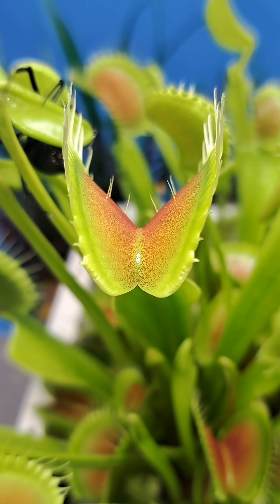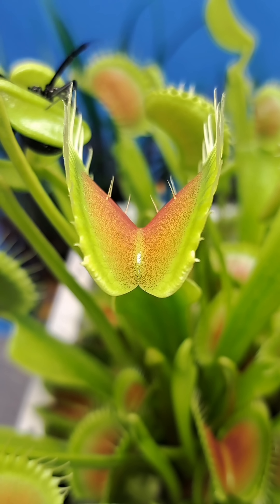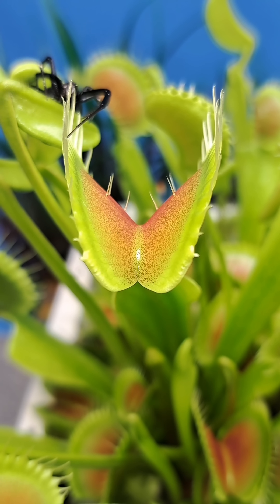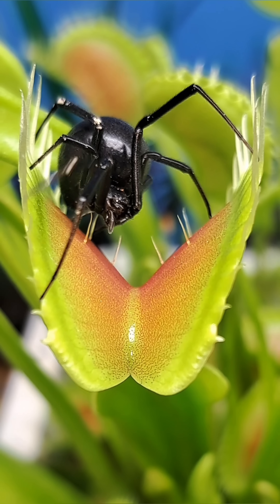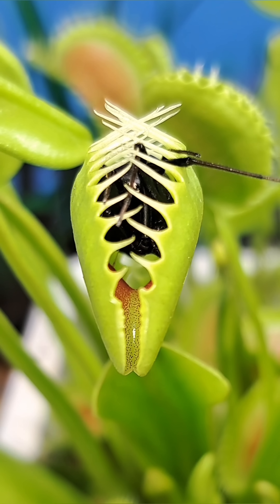This black widow spider was eaten by one of my Venus flytraps inside of my carnivorous plant garden a little bit over two and a half weeks ago. The trap has now reopened and we're going to take a look at what's left over after the trap consumed the spider. This large female was an absolute tank and undoubtedly one of the largest spiders that my traps have captured and consumed this year.